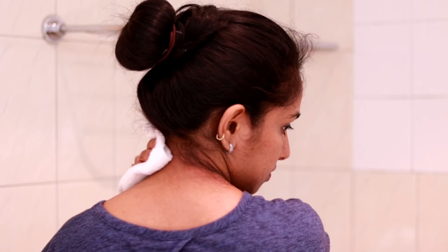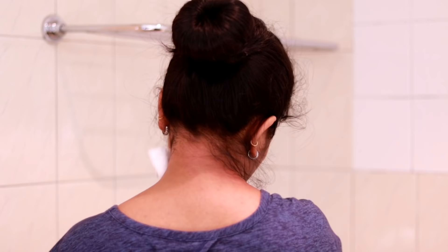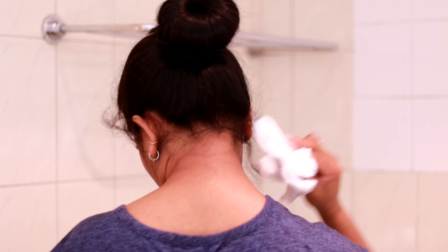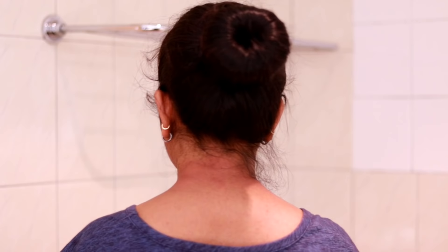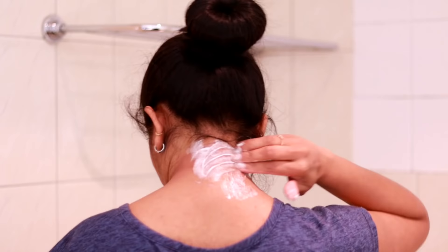I have to clean the pores in the skin and add all the ingredients together. I will put it full on it. I will mix a bit. I will mix the mixture. Now I will be mixing with a small cup.